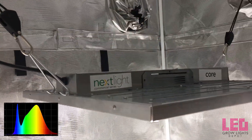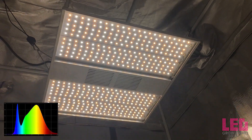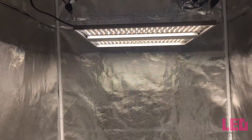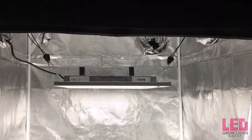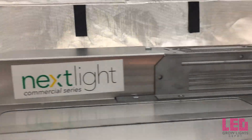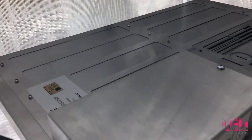The spectrum is ideal for seedling to harvest growth. The only thing you need to change is the hanging distance from veg to flower. Spectrum changes can shock plants during the veg to flower transition, so Nextlight uses a single spectrum to eliminate this transition shock. Expect a 4x4 foot coverage area for veg and a 3x3 foot coverage area for flower. The Core is a smaller version of the Nextlight Mega, which is designed to flower a 4x4 to 5x5 foot space.